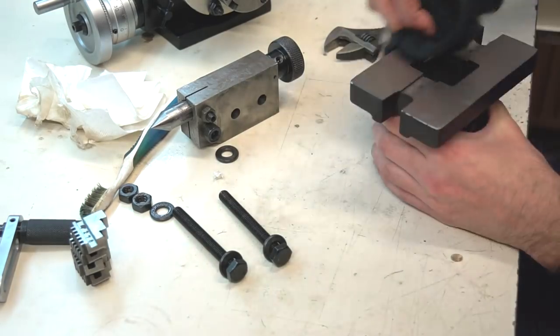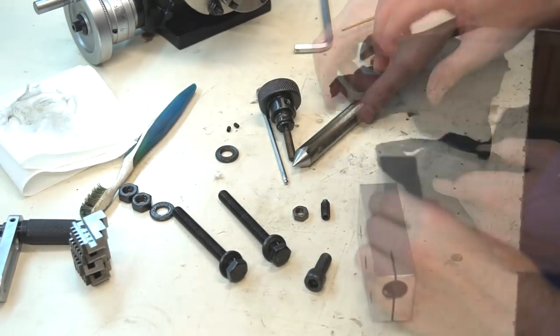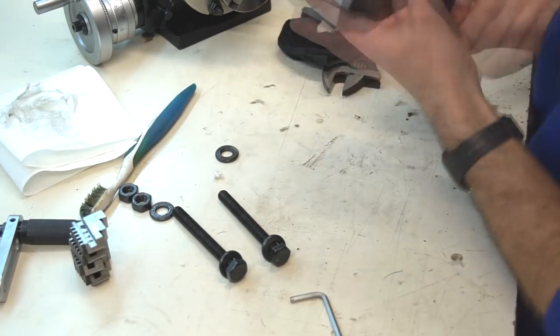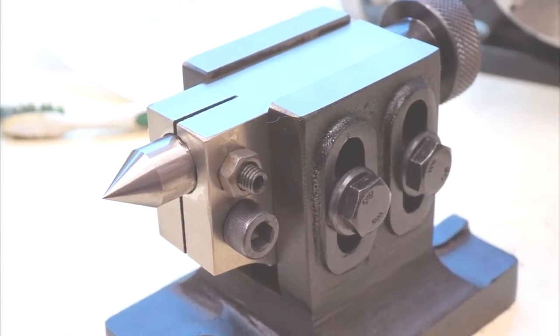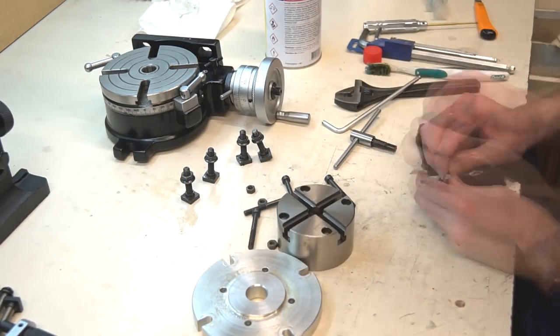So the first job on every machine I buy is to disassemble it, clean every part, and then assemble it back together with maximum setup accuracy. Every time I set it up better than it came from the factory, because I can take my time. Right after I clean it, it looks much better. Then I put the chuck and flange out of the rotary table and clean them too.